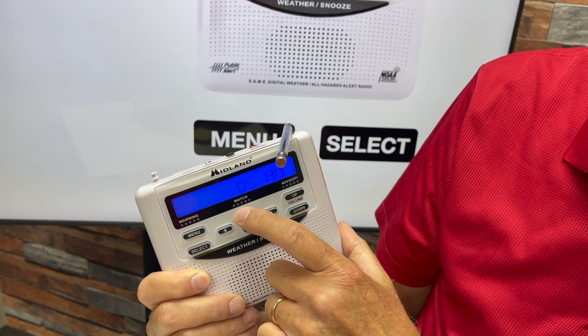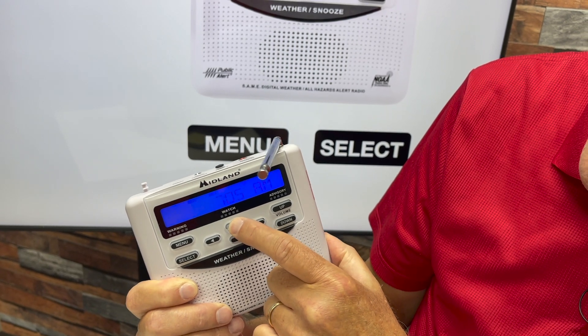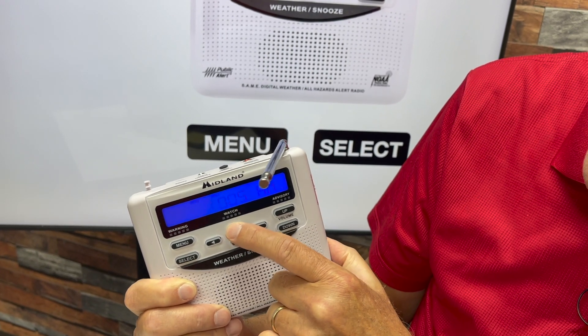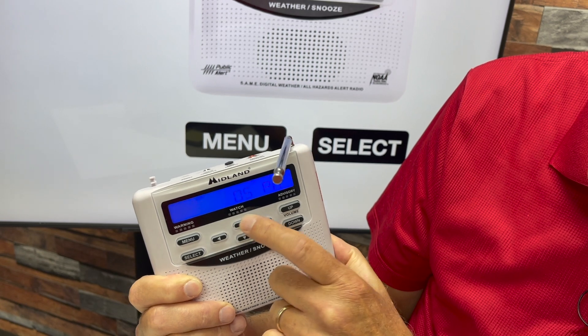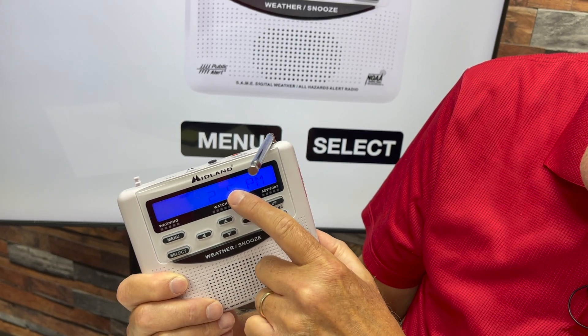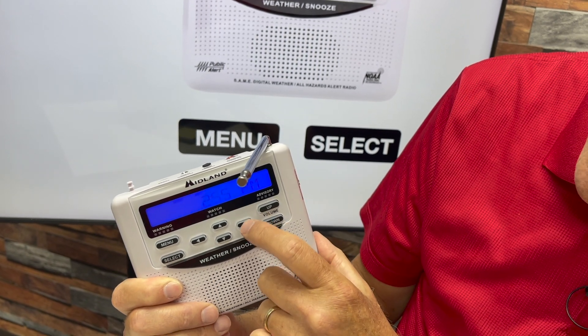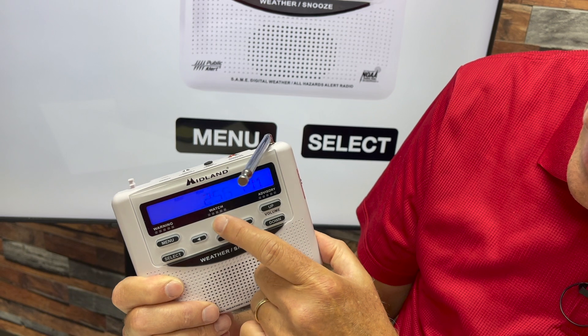Next, 'Set Time' — press the Select button. You can adjust the hours using the up/down arrows. To get to your AM or PM numbers, just go past the number 12. When you've set your hours, move over to the right one digit and set the tens digit of the minutes. When you've got that set, move over one more and set your minutes.